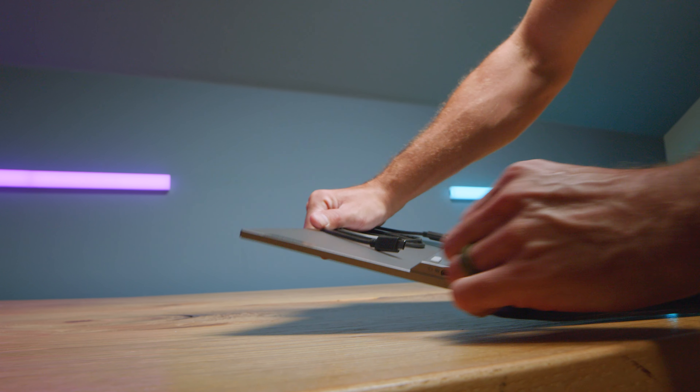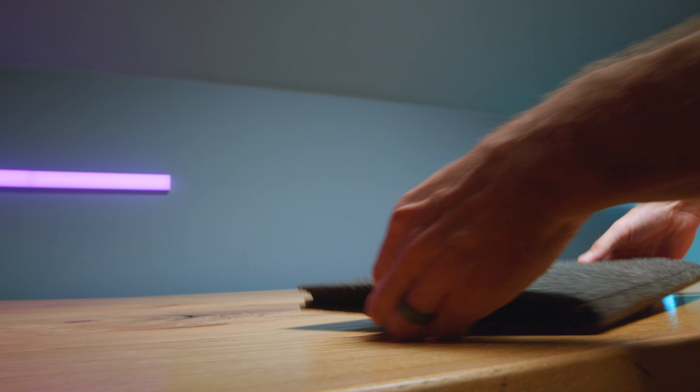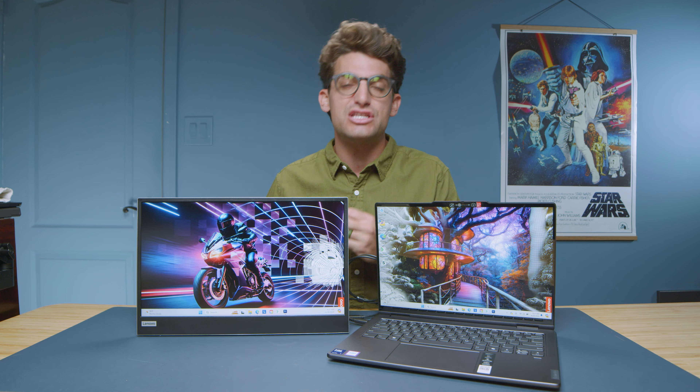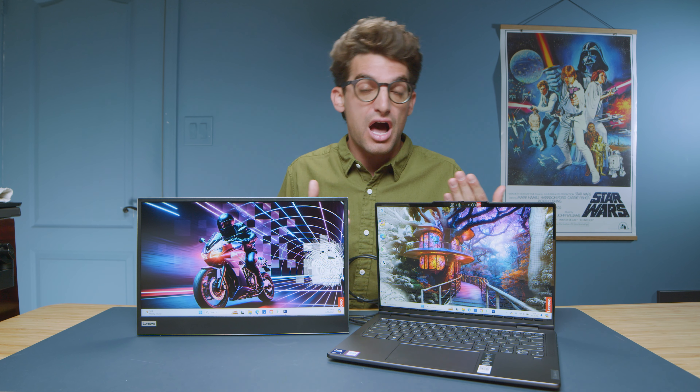Most external displays have clumsy stands, impractical port connectivity, they're overpriced, and oftentimes they even have to be plugged into power. In this video, I'm going to show you why the Lenovo L15 is really the best bang for buck external display that money can buy on the market.